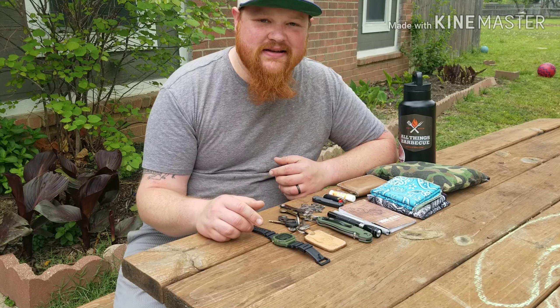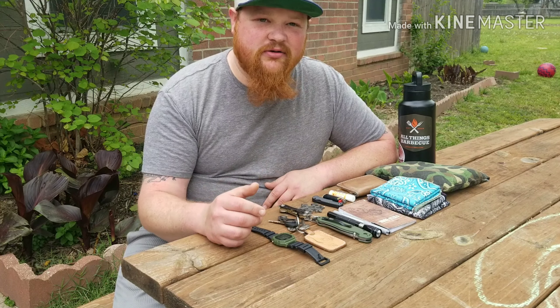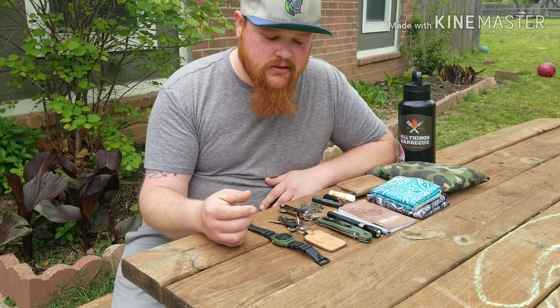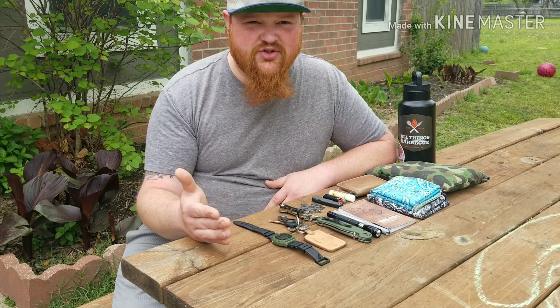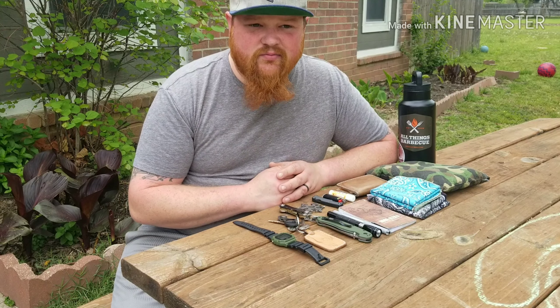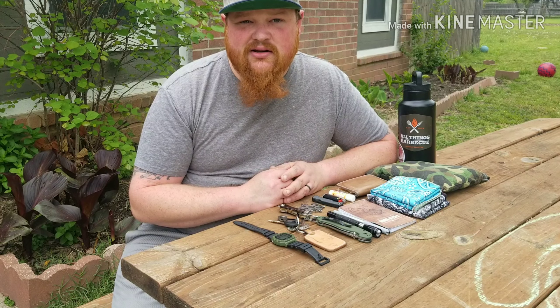What is up guys? Yes, it is spring here in Oklahoma, and my EDC kind of has changed. So let's go through it, talk about what's changed, what hasn't changed, what stayed the same, and let's just chat.